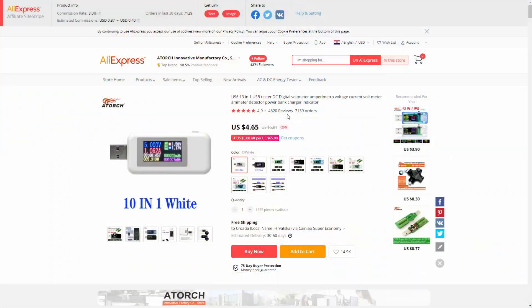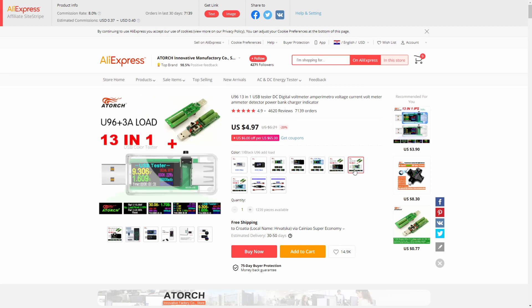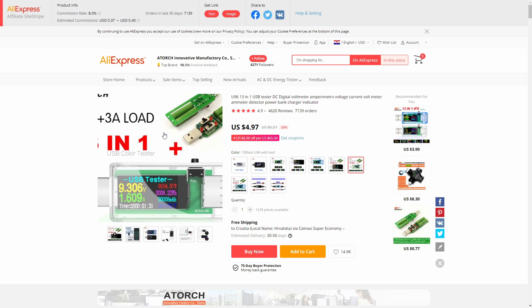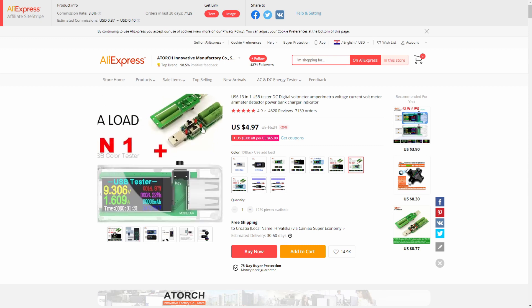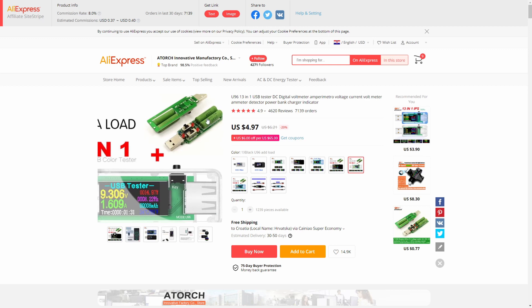Let's check the web listing. There are various options ranging from color or type. What I got is the transparent case — I like the transparent case — but also the external load. What this means is that if you have, for example, a battery pack that you want to test, one way of testing it is to provide a load that would slowly consume the power from the battery bank. You will end up with information about total milliamp hours stored inside the battery. You can select to have either both loads active, which is 3 amps, or one of those.